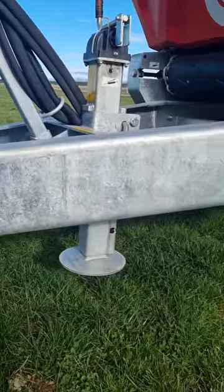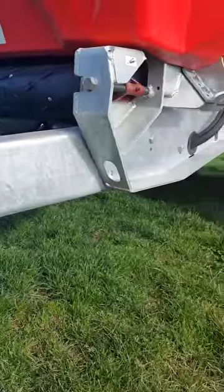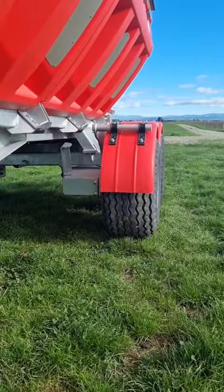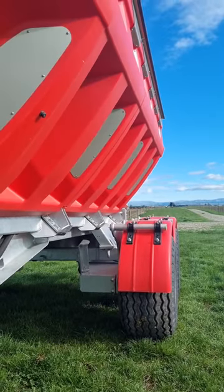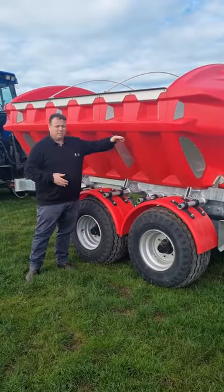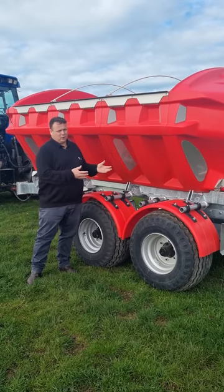The first thing to note about this new Gill Trap Wide Track spreader is its plastic bin. This bin sits over the top of a steel skeleton which helps support the bin. The bin is made of 8mm plastic which, being plastic, is non-corrosive, so the fertilizer is not going to eat into it.